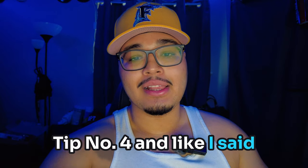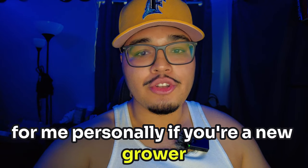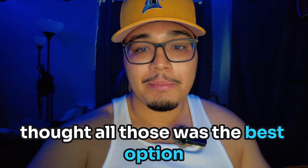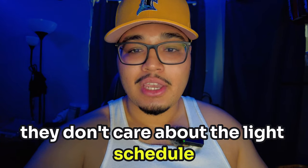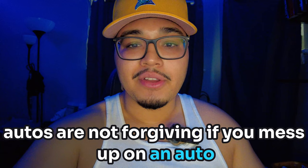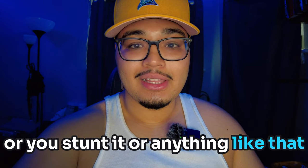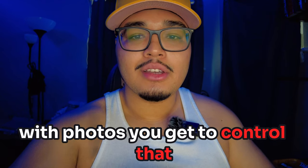Tip number four, and like I said, this is my opinion: autos versus photos. For me personally, if you're a new grower, do not go with autos. I know a lot of people, even myself included, thought autos were the best option because they grow faster and they don't care about the light schedule. But let me tell you the real truth behind autos. Autos are not forgiving. If you mess up on an auto, stunt it or anything like that, it's going to flip into flower. With photos, you get to control that.